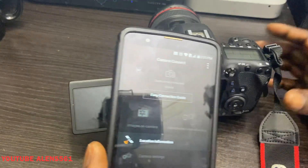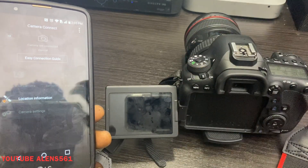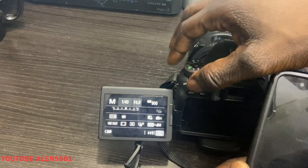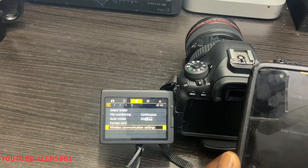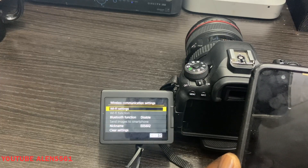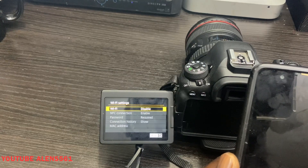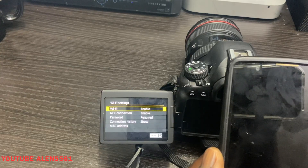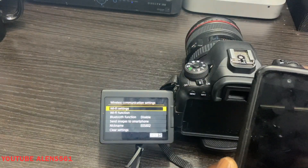Turn on your DSLR camera and go to the menu. When you get to the menu, you'll see where it says 'Wireless Communication Settings' — click on there, then 'Wi-Fi Settings.' My Wi-Fi is disabled so I'm going to go ahead and enable it. Now my Wi-Fi is enabled, so I'll go back to the menu.